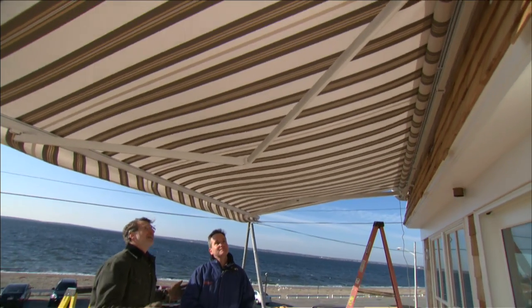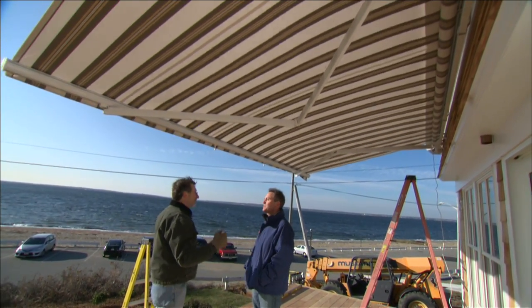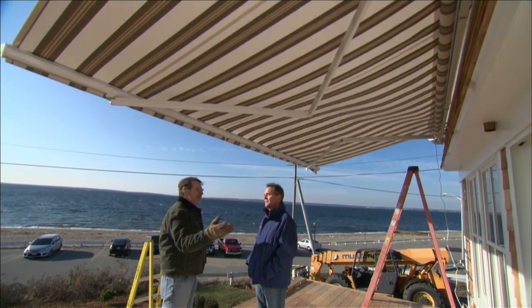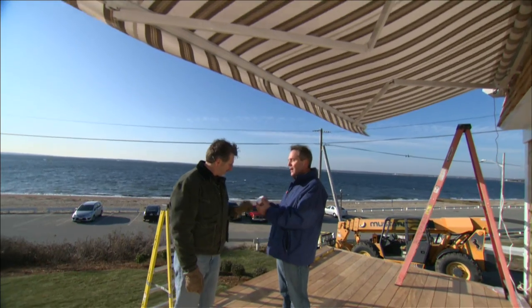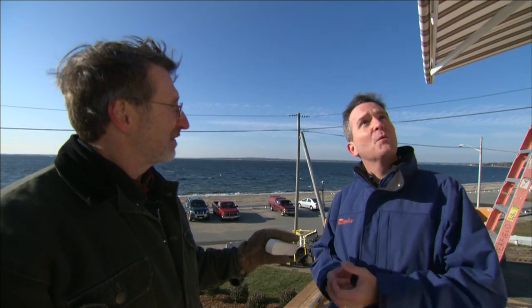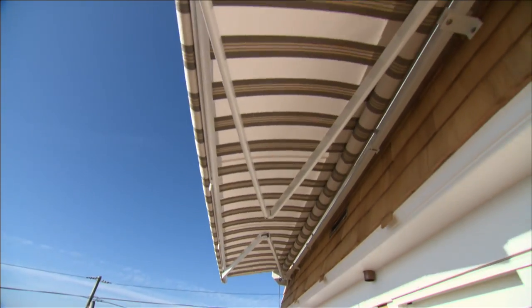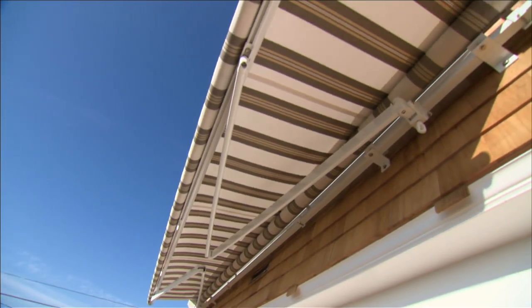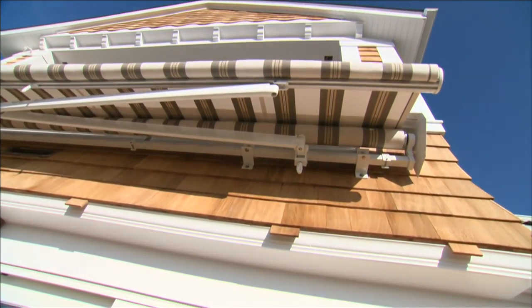Near the ocean especially, you get high winds and occasional big gusts. You should keep it closed when you're not there, but if you forget, there's a wind sensor that attaches to the front bar and detects a sudden jerk in motion. So if wind gusts come by that would damage the awning, it will retract automatically. The awning also retracts into a hood, which will protect it in the off-season.